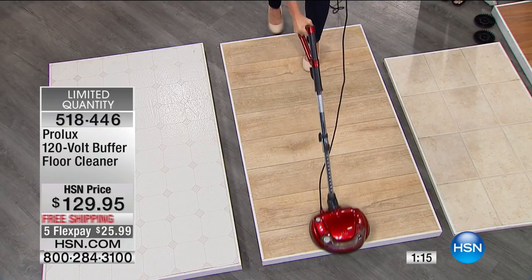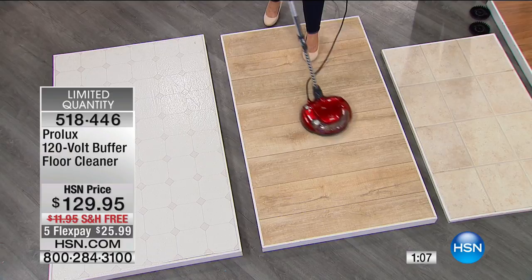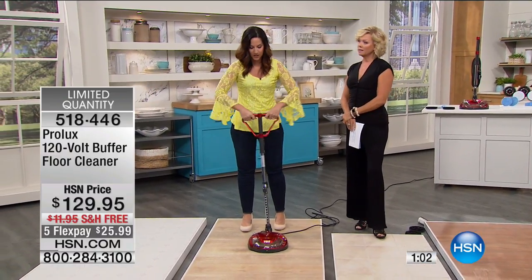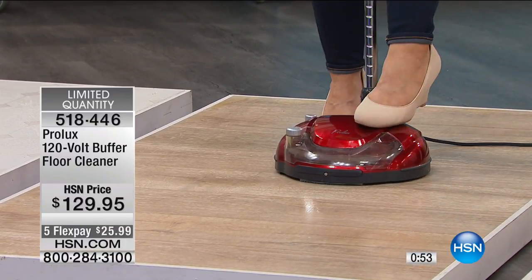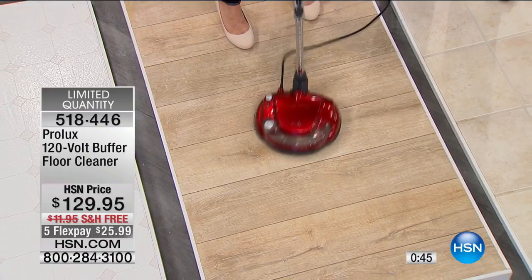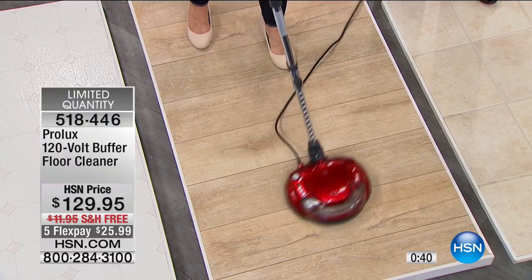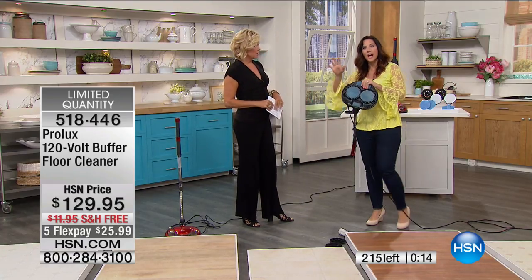Rebecca loves coming home to use this — she doesn't mind doing the floors because it looks beautiful when she's done. It glides side to side effortlessly. When you want to wax your floors, just put the wax in the tank, step on the button until it's green, and it sprays every five seconds while you buff. Put in any cleaning agent or just water — it does all the work. Prolux brings commercial-grade equipment used in schools, restaurants, hospitals, and major buildings — and this is the first time it's available for residential home use, still at 1,500 RPMs, 120 volts.